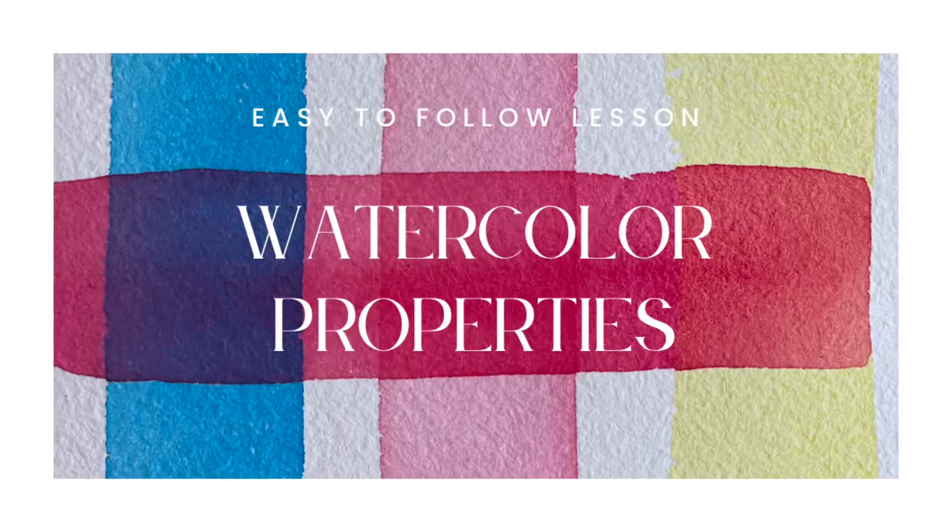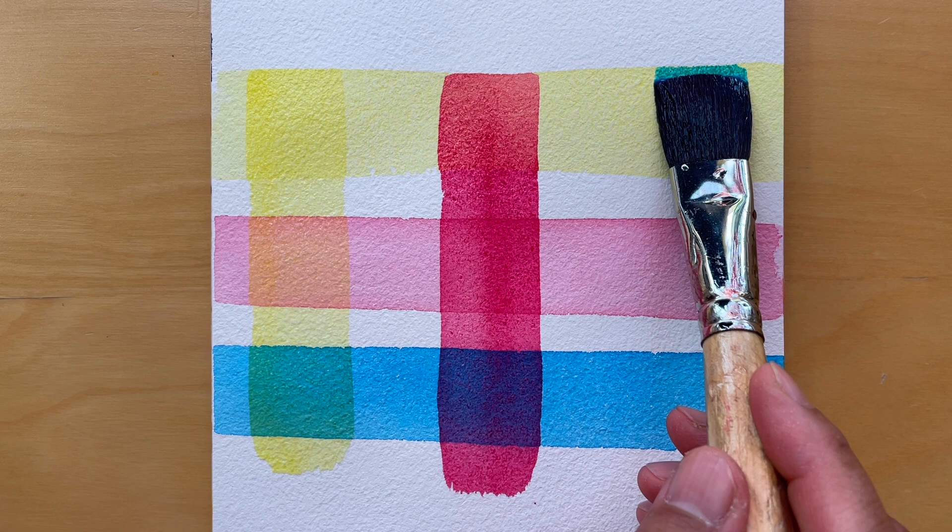Watercolor is a versatile and dynamic medium that has inspired so many artists over the years and helped them create stunning pieces of work. Today I will be talking about watercolor transparency, opacity, granulation and staining properties. Whether you are a beginner or seasoned artist, I hope this video will inspire you to explore all the amazing ways watercolor interacts with water, paper and light. So let's dive in and explore the world of watercolors.